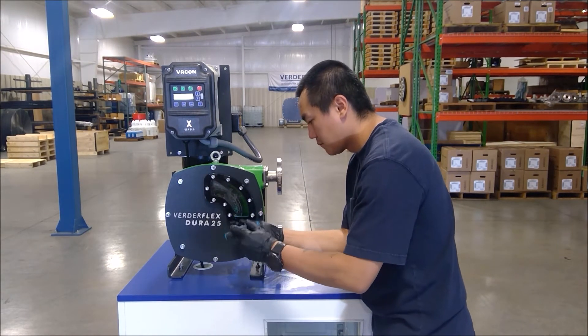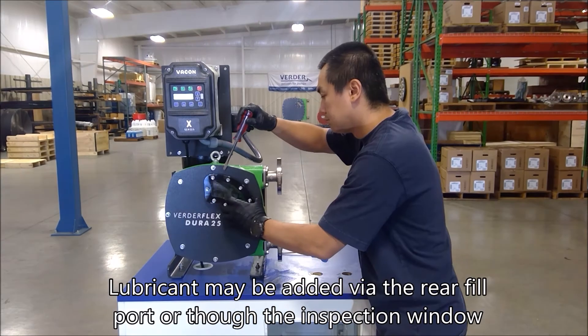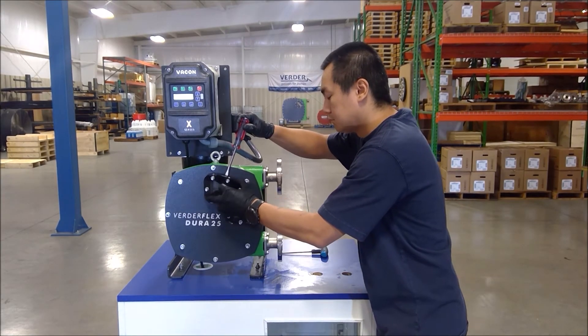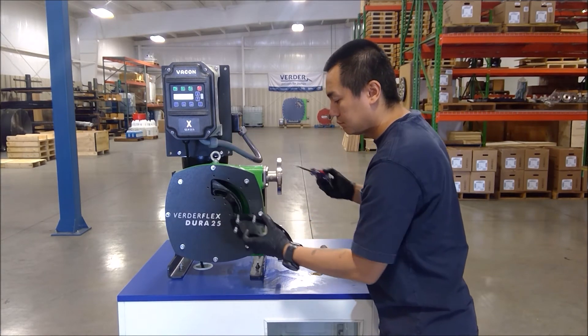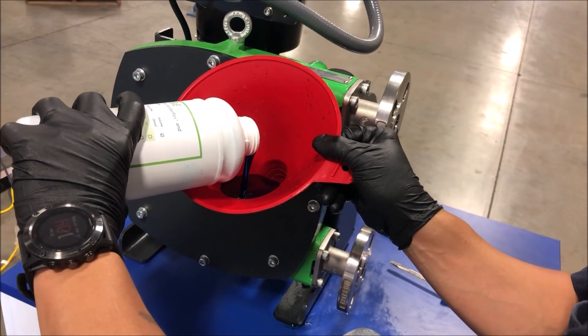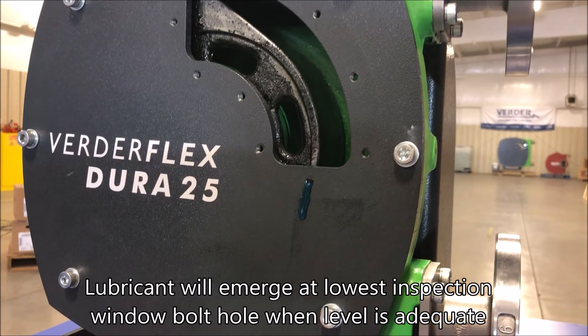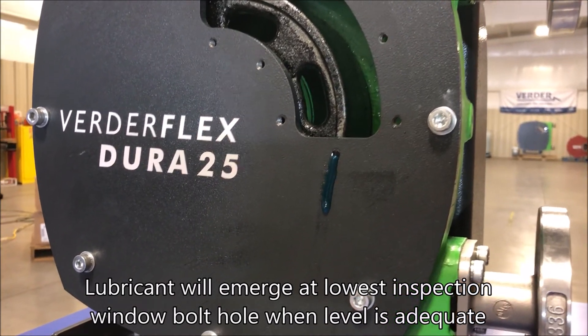Next, new lubricant is added to the pump either through the fill port at the rear of the pump or through the inspection window. The pump housing should be filled approximately 50%. The bottom inspection window bolt hole indicates the correct lubricant level.